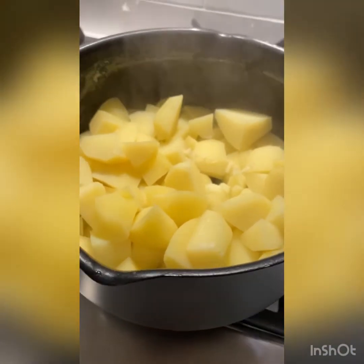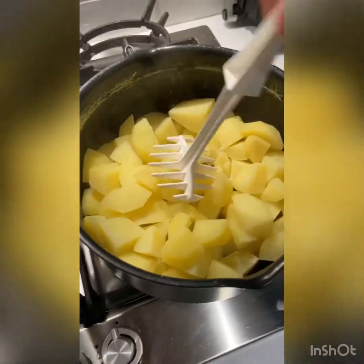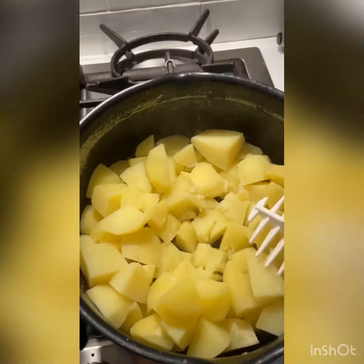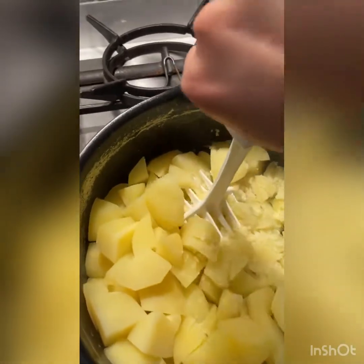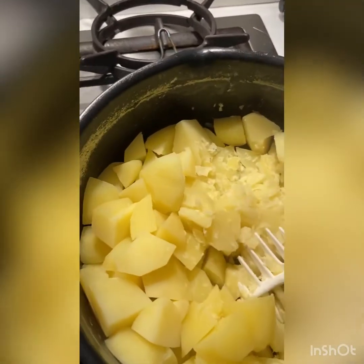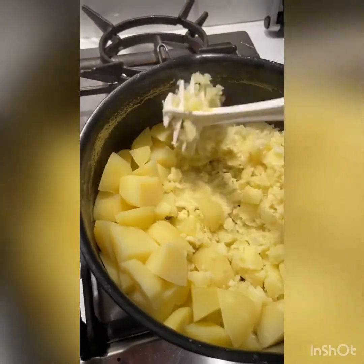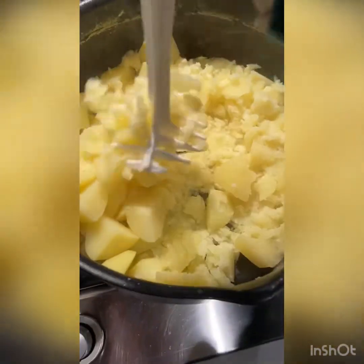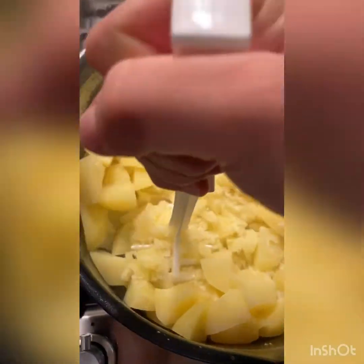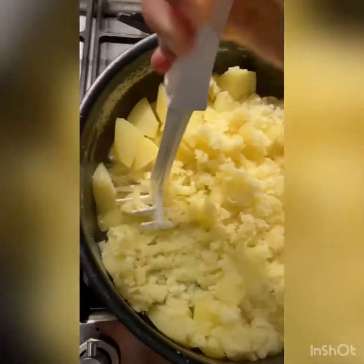I've just started to mash them, and as you can see they're a little bit harder to mash because they're still a bit tender. Obviously, the softer they are, the easier they are to mash. Some people even blitz their mashed potato to make it more silky and smooth — that's totally up to you. You can also add garlic, which works really nicely.